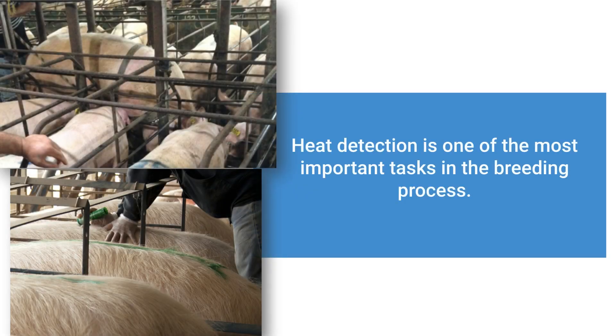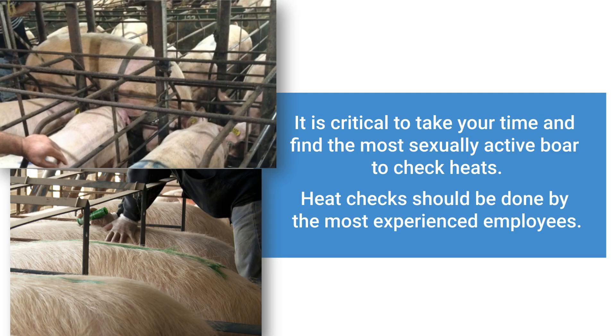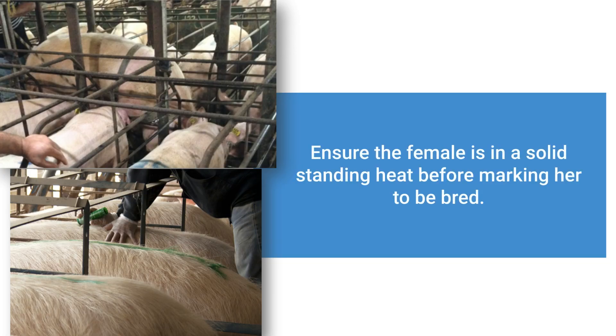Heat detection is one of the most important tasks in the breeding process. It is critical to take your time and utilize the most sexually active boars to detect heats. Heat checks should be done by the most experienced employees for successful PCAI implementation. It is important to ensure that the females are in solid standing heat when marking the females to be bred.